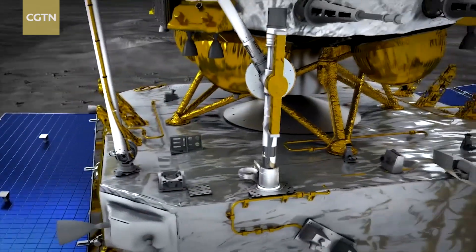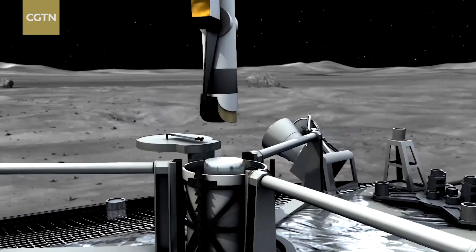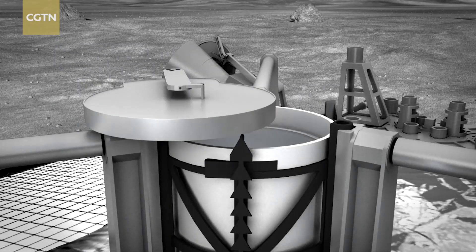When that is done, the probe on the moon will execute our instructions and implement lunar sampling for real. It is estimated that the drilling part can be completed in about three hours. Surface sampling is conducted about 15 times over no less than 14 hours.